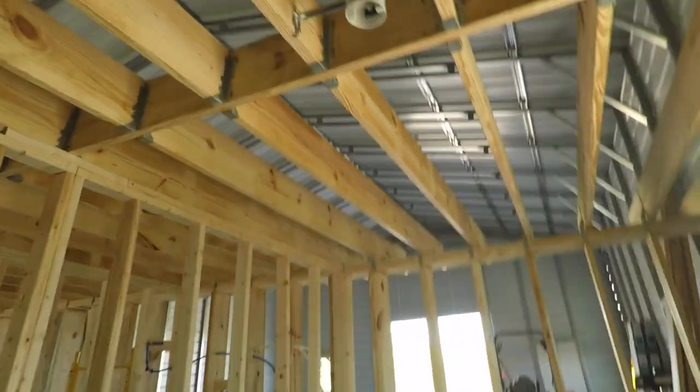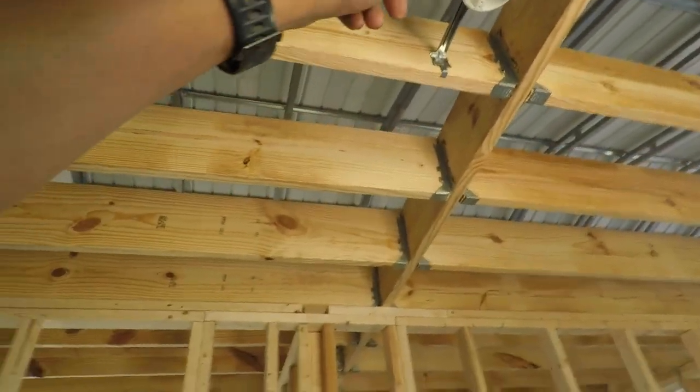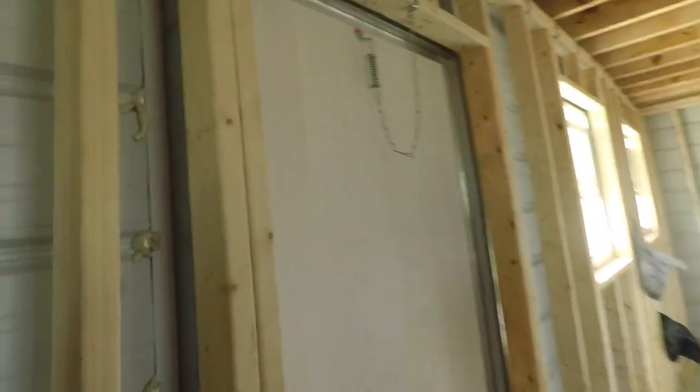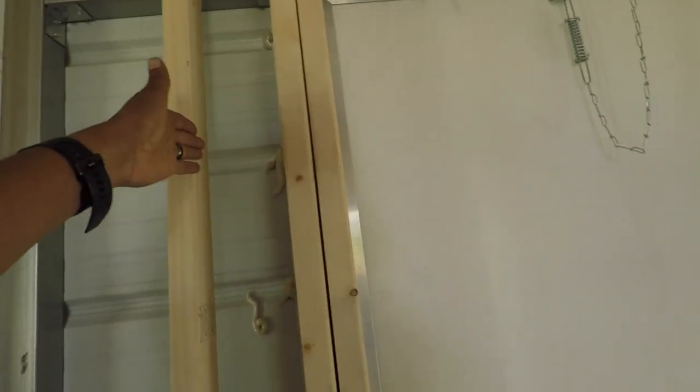I'm going to be cleaning this place out soon when I'm done drilling all the holes. I actually have the holes drilled — I just need to get the wire out, including for the smoke detector. One thing I'm going to tackle probably today is get this door moved over just a little bit, another inch and a half, so it'll accept a larger door.